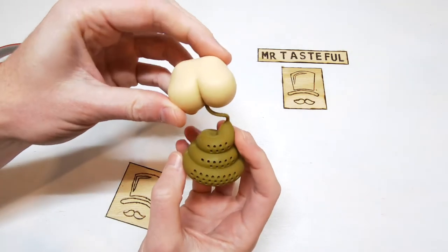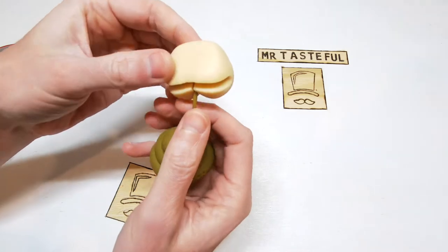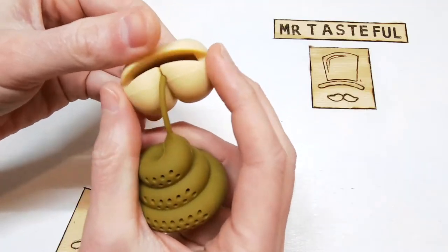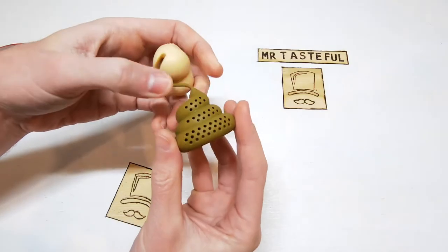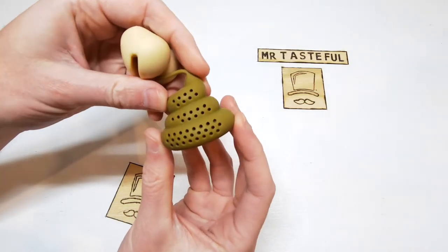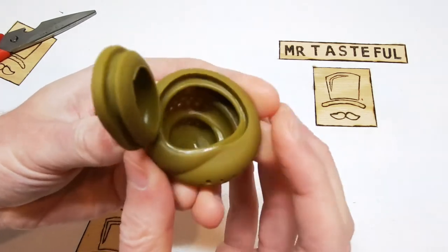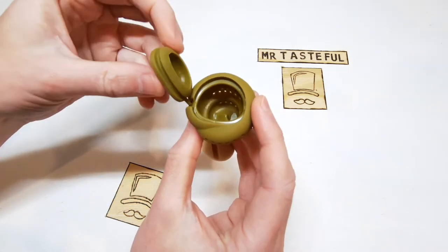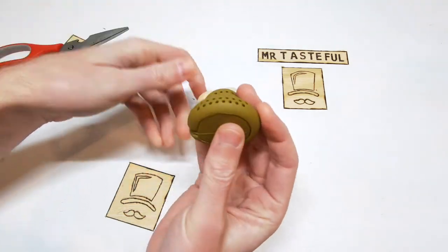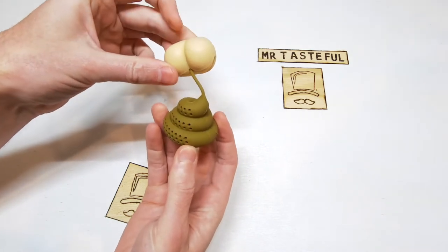Opening up, we've got the butt cheeks. Nice little slot there so we can hold onto the side of a glass. And then the stool at the bottom. Have a look underneath — pops open. Inside you place your tea, close it back up, drop it into the boiling water, and off you go to Flavortown.